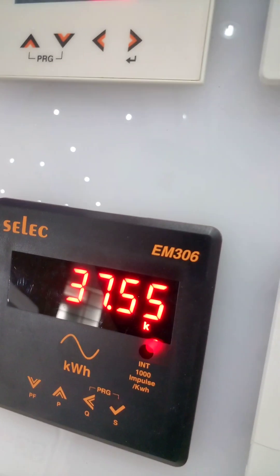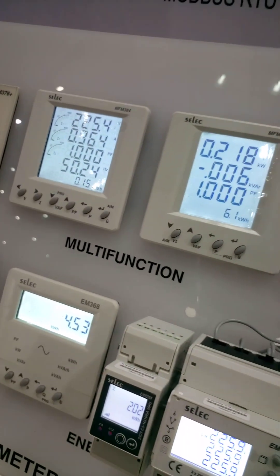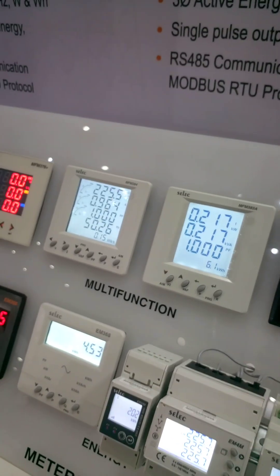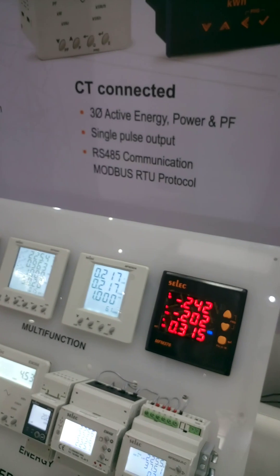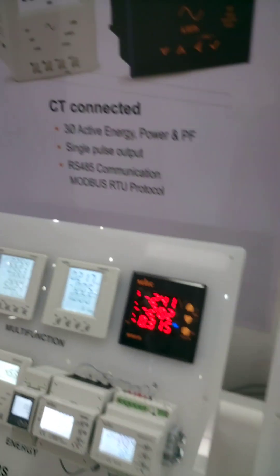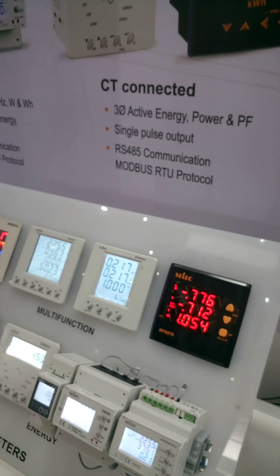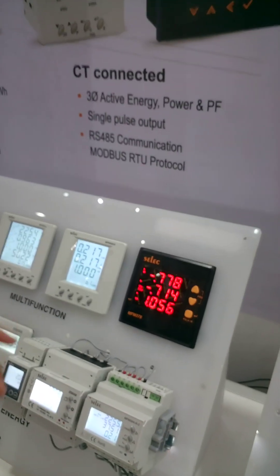These two are our energy meters. The difference between MFM and energy meter is that the energy meter will show only energy parameters — that is, only kilowatt and kilowatt-hour. Here you can't measure frequency, power factor — all those are not available.